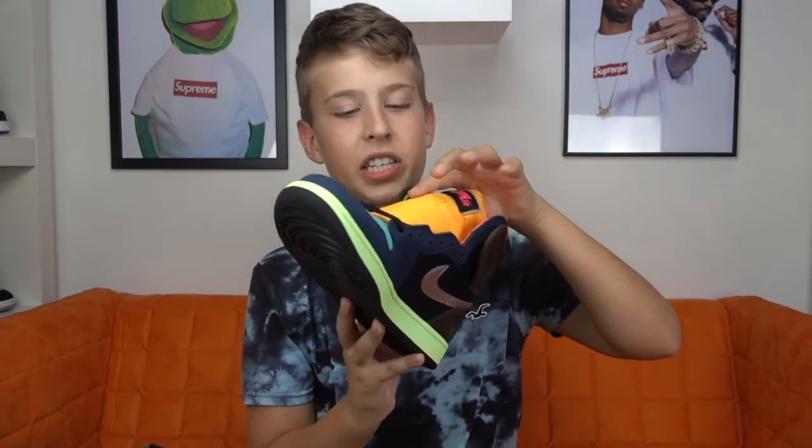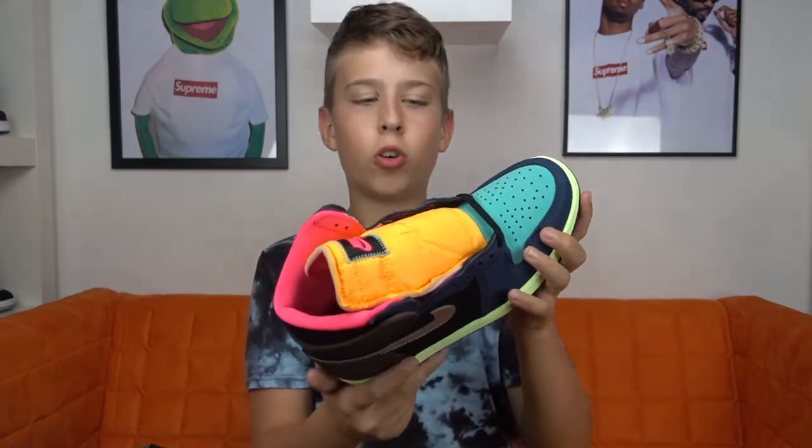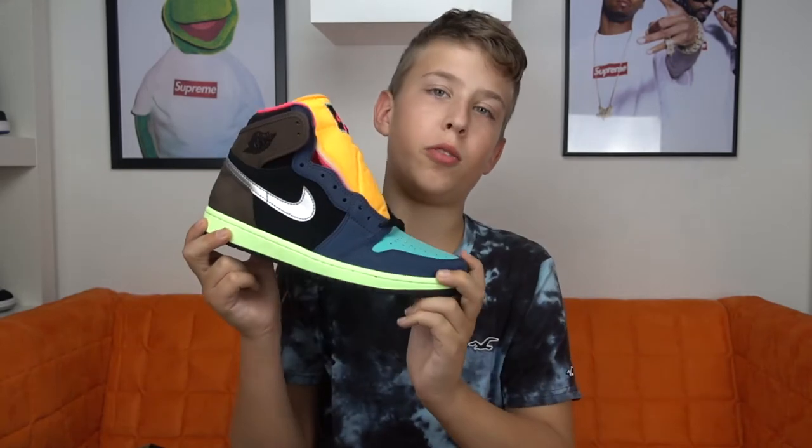The entire shoe is made out of suede, except the tongue is made out of a dark yellow cotton. So we're gonna take a look at which colors they used.